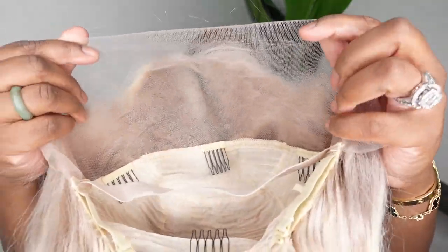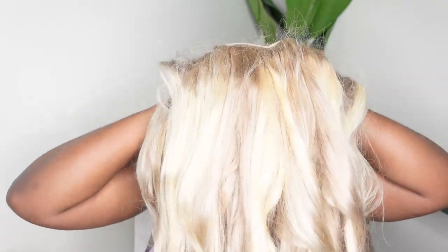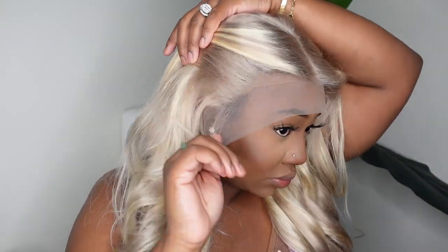I'm going to go ahead and jump right into the install process — be sure to subscribe if you haven't already. This is the wig straight out of the box. Here I am showing you the inside construction of the cap. We are doing a free part lace frontal wig and it does come with an elastic band, which gives a little bit of extra support.